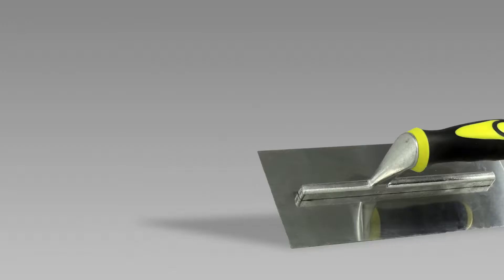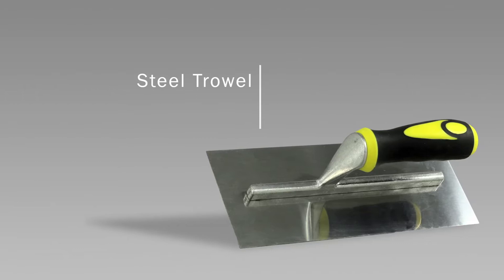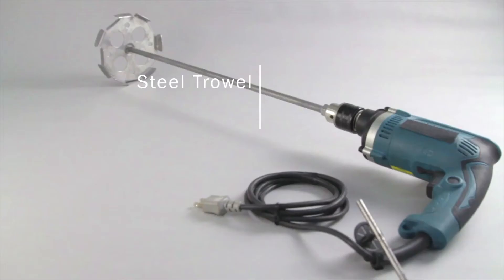To start off, you will need a steel trowel and an electric mixer.